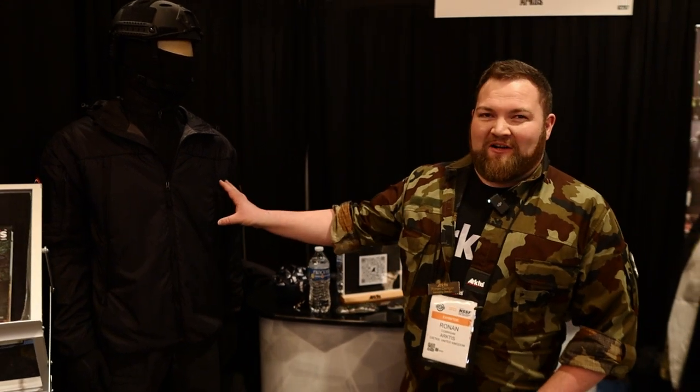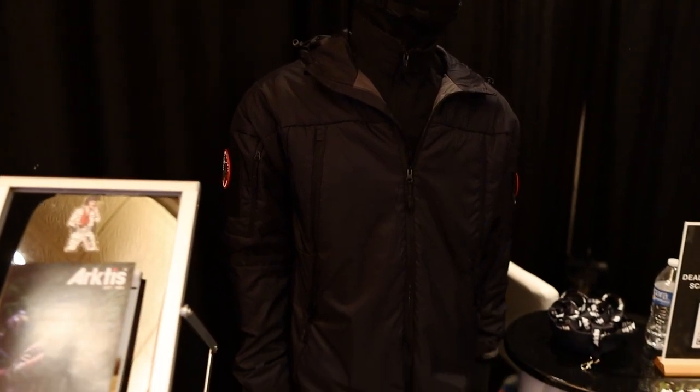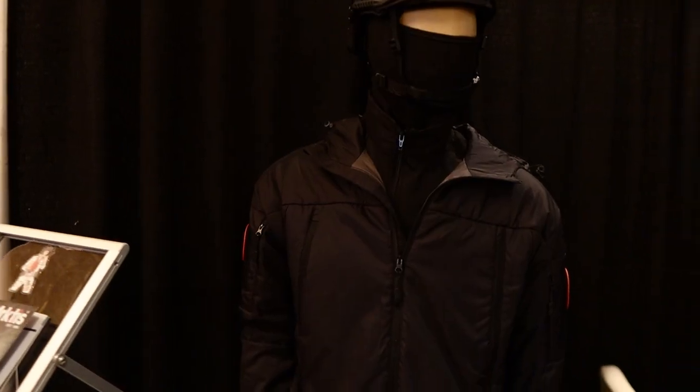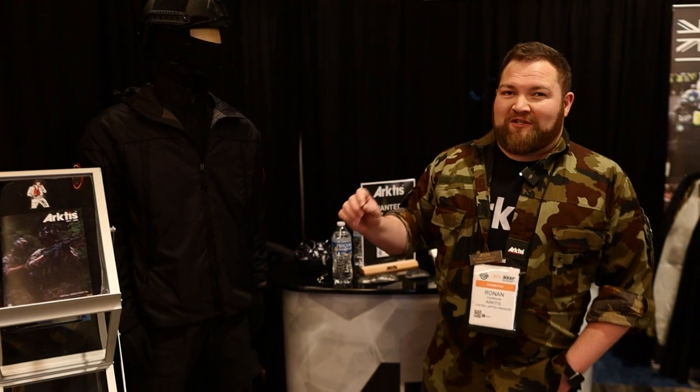So right now, this guy right here, my friend Bob, he's wearing a Vulcan jacket. It's an insulation layer that we're going to be coming out with. It uses Primaloft Gold insulation and it'll be rated down to minus 15 degrees centigrade, which is about five degrees Fahrenheit for you guys in the States.